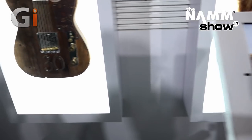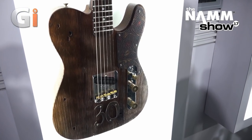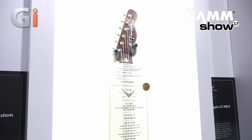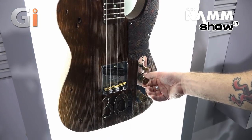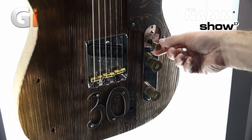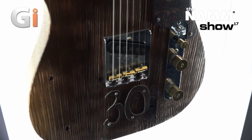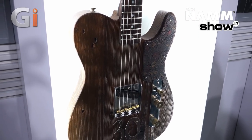Next up we've got the Jason Smith 30th Anniversary Esquire. It's a sandblasted closet classic finish with a three-piece reclaimed roasted pine body and a one-piece rosewood neck. The controls feature shotgun shells and a '30' switch tip. You've got compensated brass saddles with '30' on them as well, a hand-tooled leather pickguard, and it also features full throttle Esquire wiring. Very cool piece.